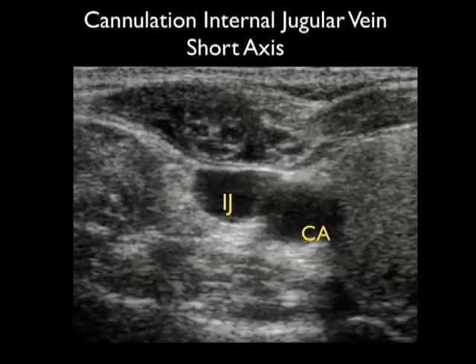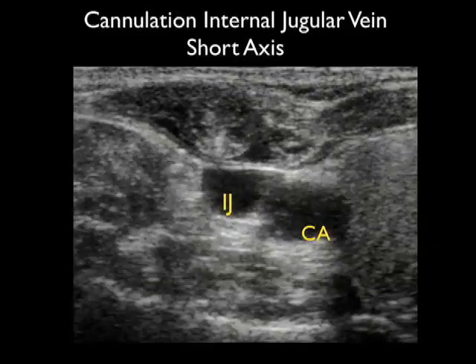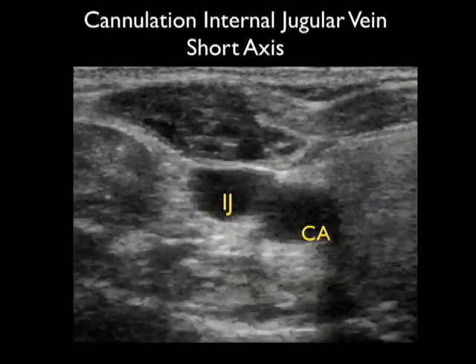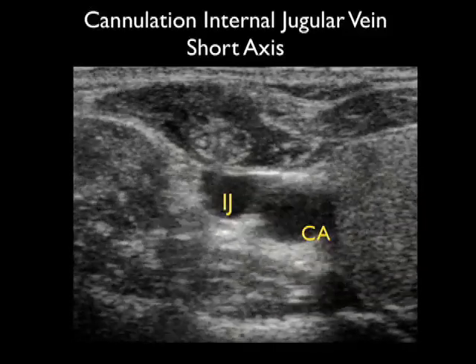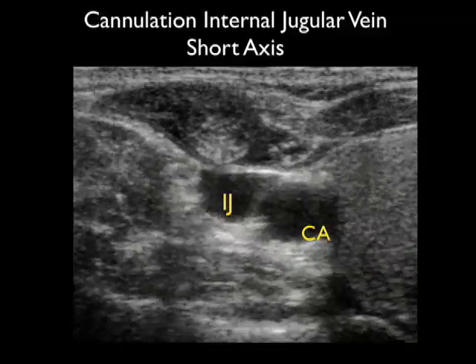Here's a different patient receiving a central line, and in this clip we can actually visualize the echogenic needle coming from the surface and going all the way down through that anterior wall of the internal jugular vein to park directly into the lumen of the vessel.